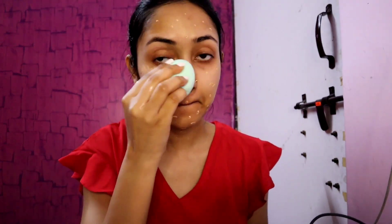Then I am going to use a beauty blender to blend this — this is a wet beauty blender. When you blend foundation, concealer, or BB cream, blend it with a wet sponge. Otherwise it absorbs a lot of product. With a wet sponge it blends seamlessly, and it is not harsh on your skin.